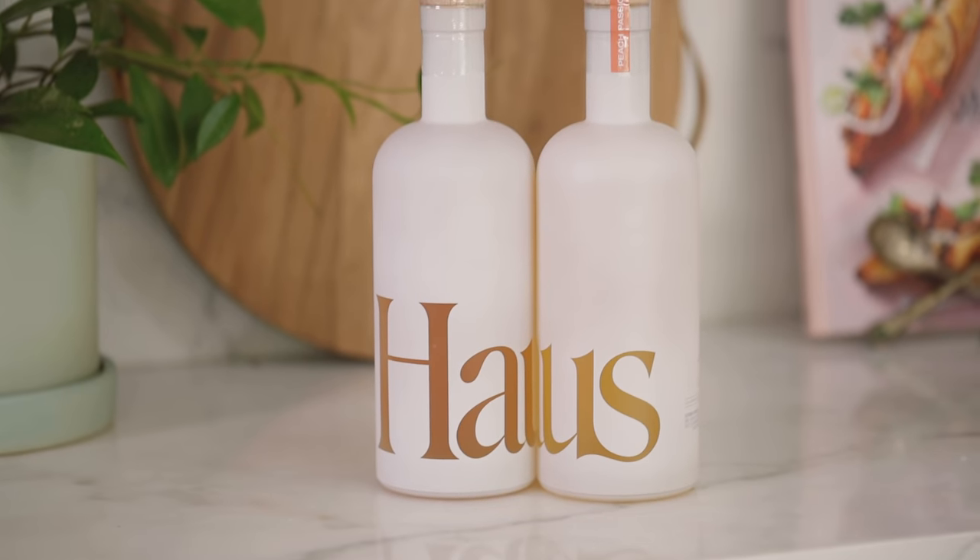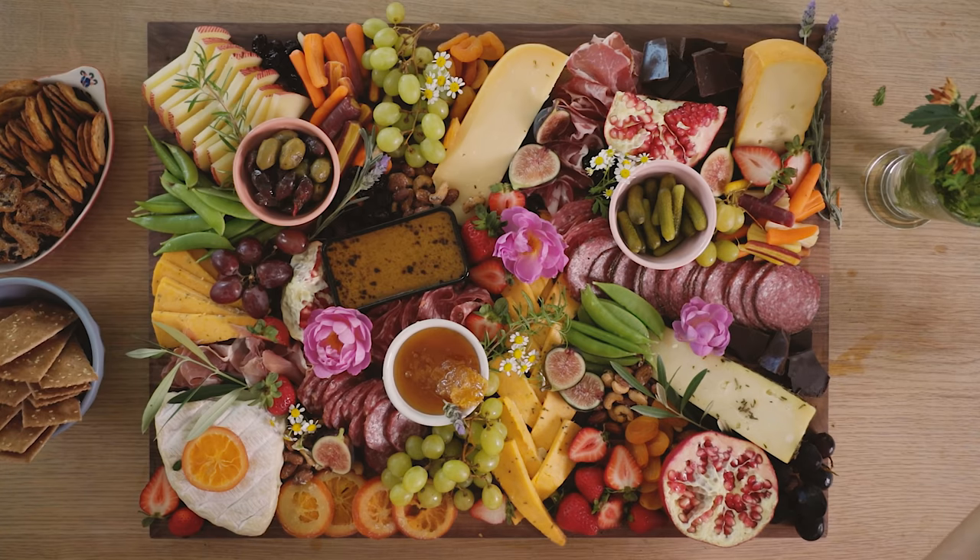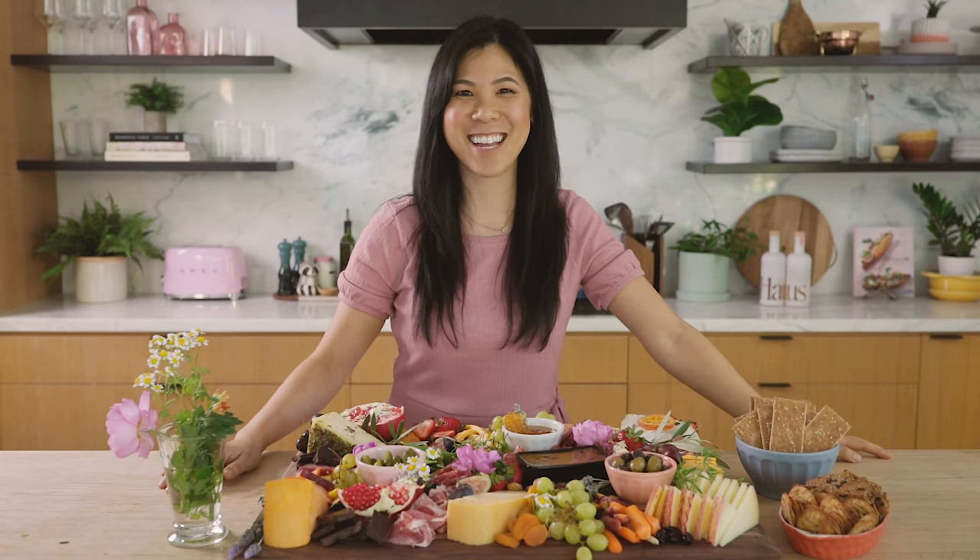Thank you so much for watching. Be sure to crush that like button if you guys enjoyed this video, and I'll see you guys next time. Bye!